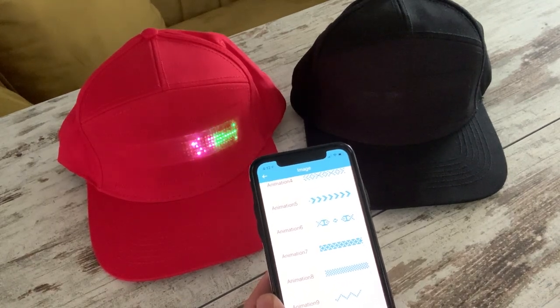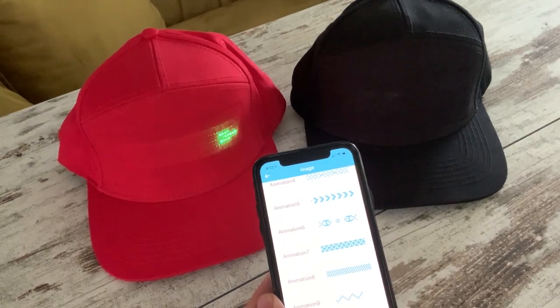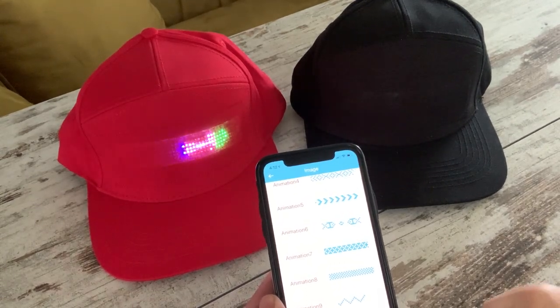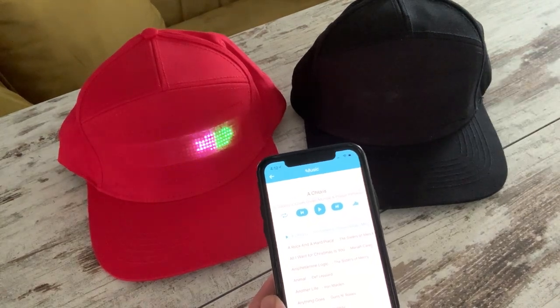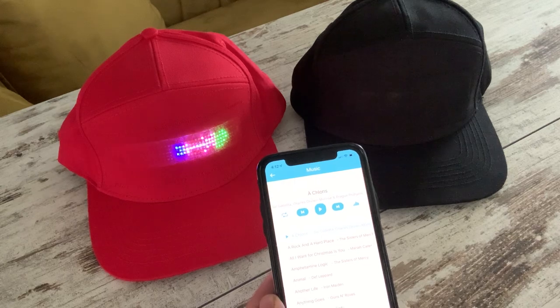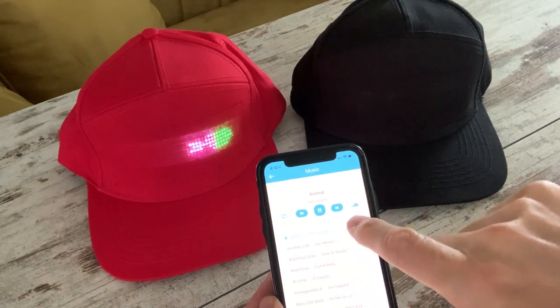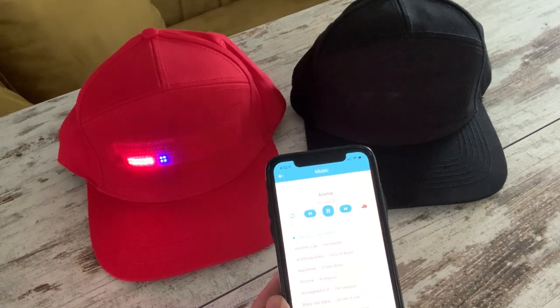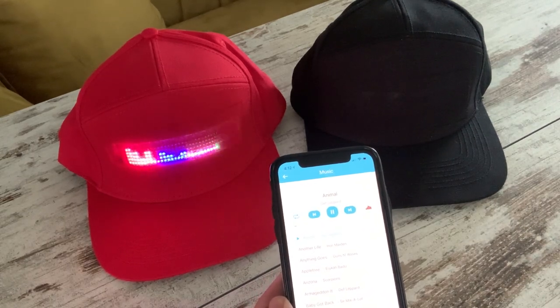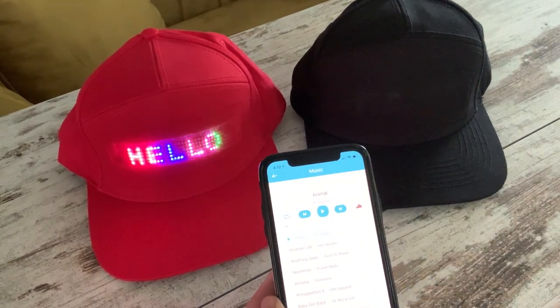Another neat facility is to get the LEDs to dance to music, a bit like a graphic equalizer. If I select the music facility, it pulls in all the music from my iPhone. Listening to a little bit of Def Leppard, you can see it is a proper graphic equalizer — it's not just random. My music probably isn't for everyone.